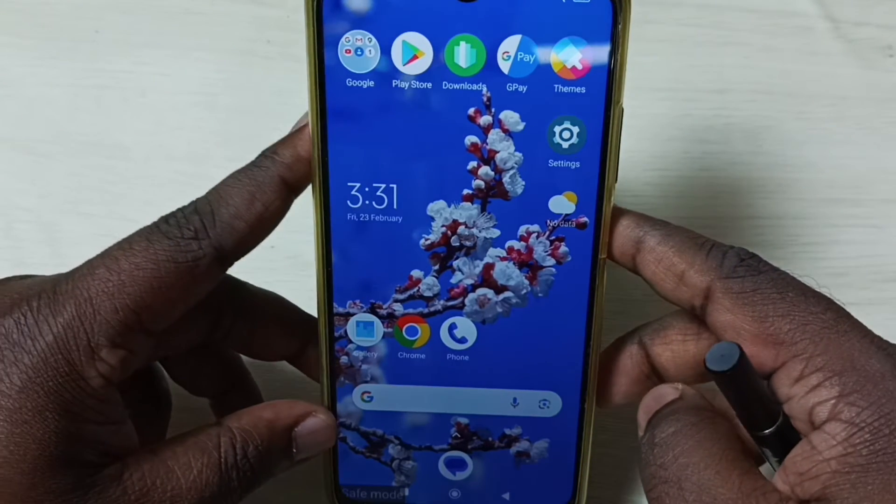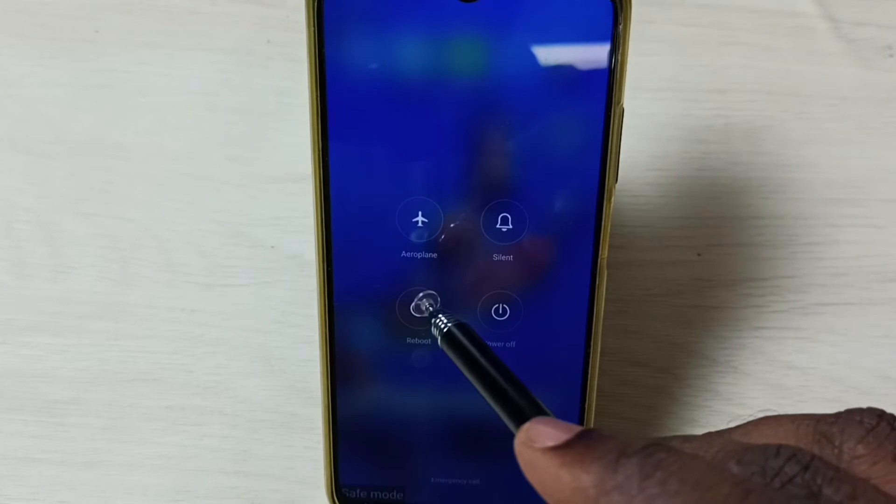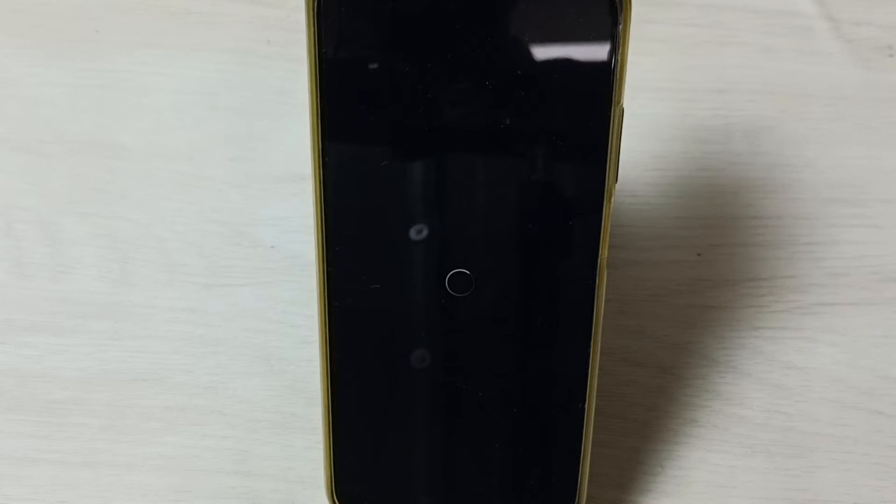I will show you how to exit from safe mode. First, press and hold the power button, then tap on Reboot, then again tap on Reboot to reboot the phone. That way we will be able to exit from safe mode. Even after reboot, if the phone is still in safe mode, you can try other methods.